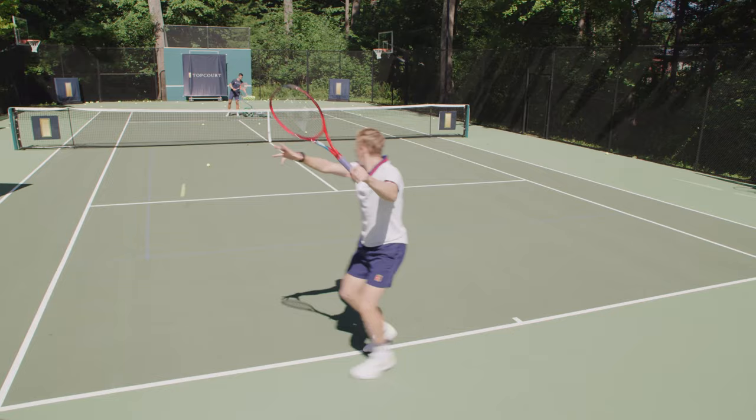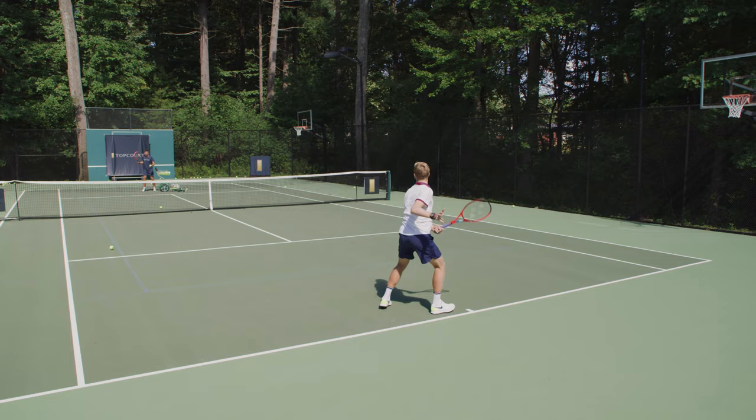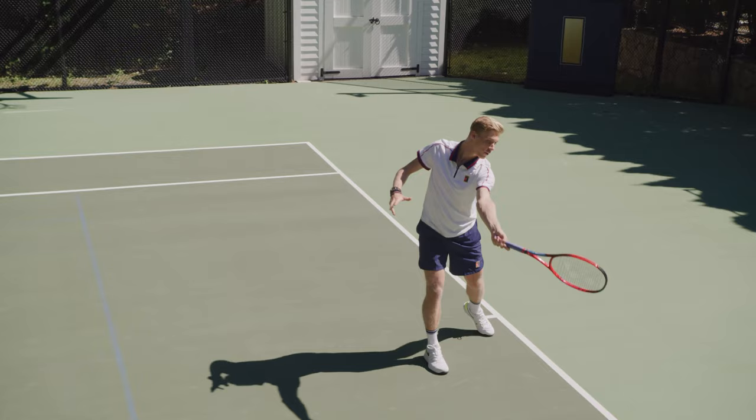One important thing is to have space from the elbow to the body on the forehand, because if it's too close you're not going to have space to follow through and you're going to get jammed. You want to direct the ball to where you want to hit it. If you want to hit it down the line your racket should follow that path. If you want to hit cross court your racket needs to follow that path.